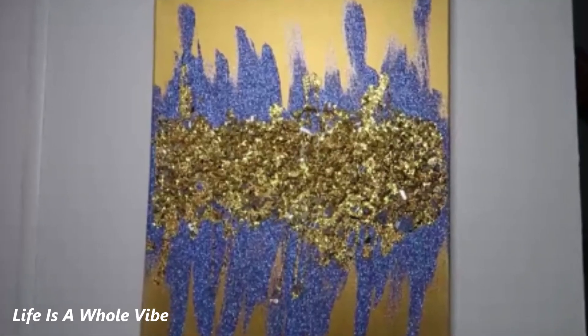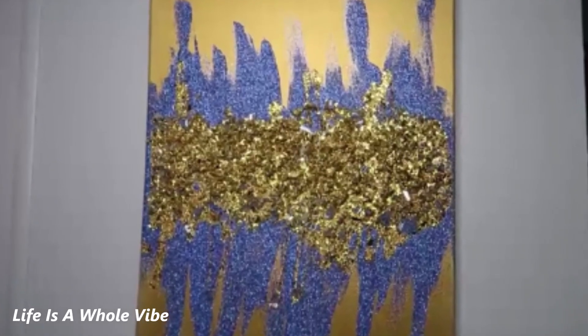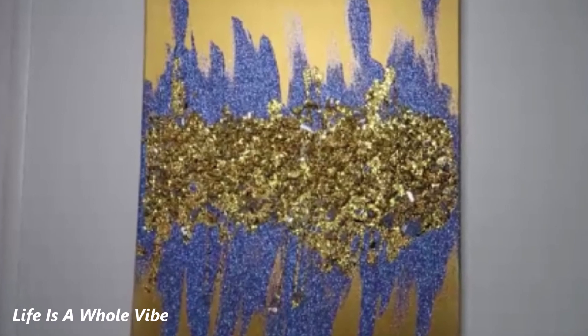If you'd like to see how I created this lovely canvas wall art with glitter, paint, and crushed glass, keep watching this video.